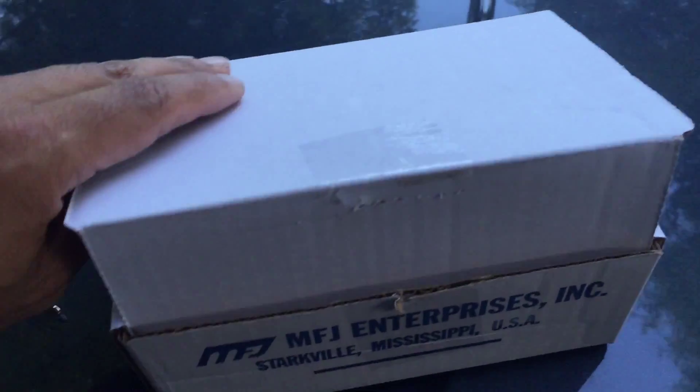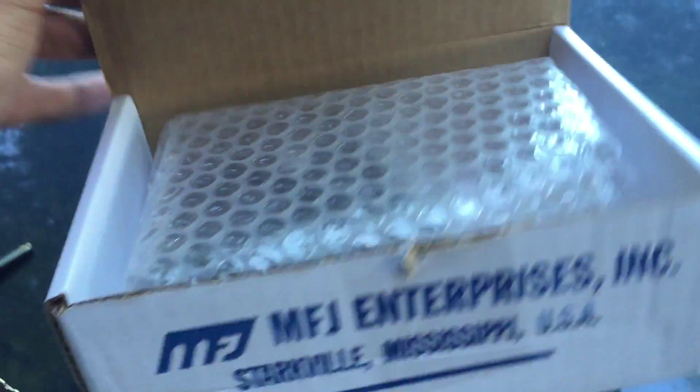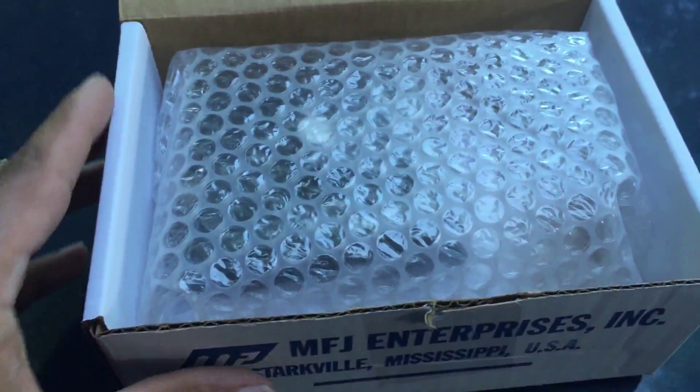This is how it comes — we'll do a little unboxing here. Typical MFJ packaging.